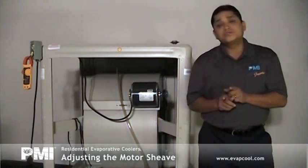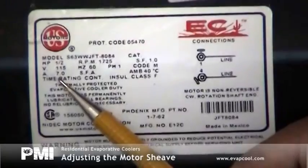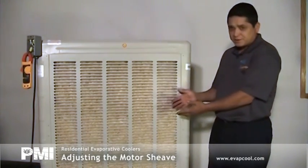The first step in adjusting your shiv is to identify the motor nameplate amps, as shown. When checking nameplate amps, the unit must be under normal operating conditions — for example, all panels must be in place and proper relief air, such as open windows or doors.